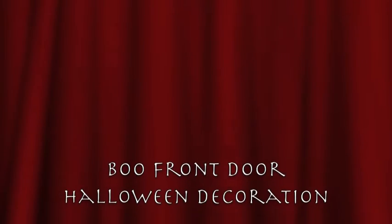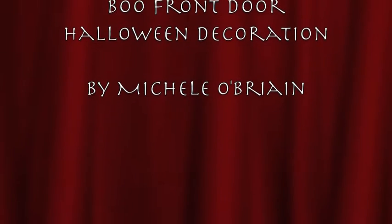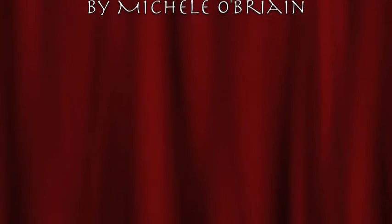Hi, my name is Michelle O'Brien and today I'd like to show you how to make this Boo front door Halloween decoration. This is an ideal short project to make with your children over the midterm Halloween break.